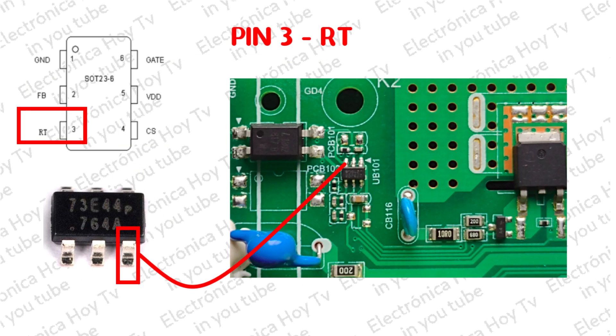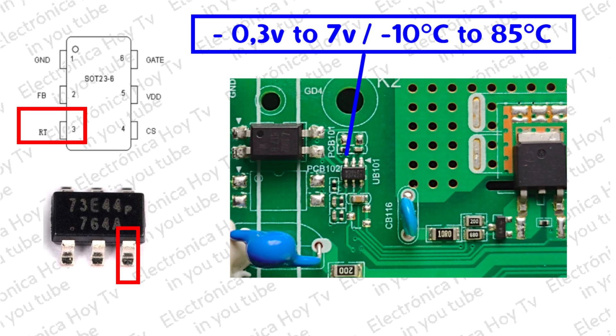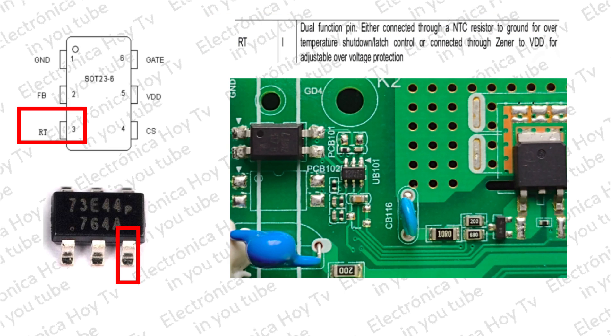El pin 3, o RT, es una entrada para termistor o sensor de temperatura NTC, y su parámetro de trabajo está entre menos 0,3 voltios a 7 voltios, y para una temperatura de entre menos 10 a 85 grados centígrados. El pin RT también puede ir conectado a un zener para ajustar una protección de sobrevoltaje junto con BDD.